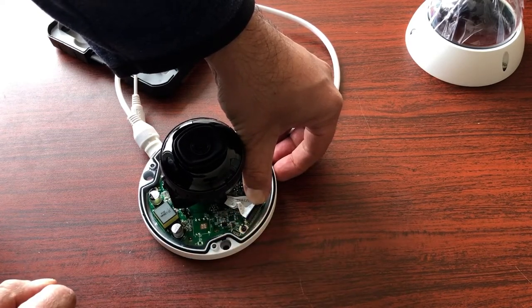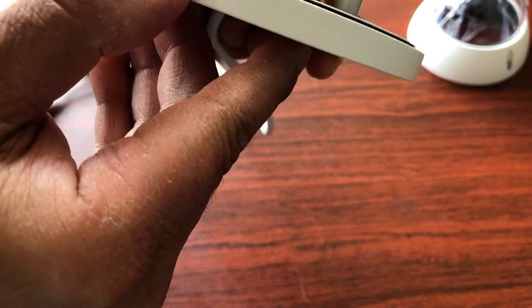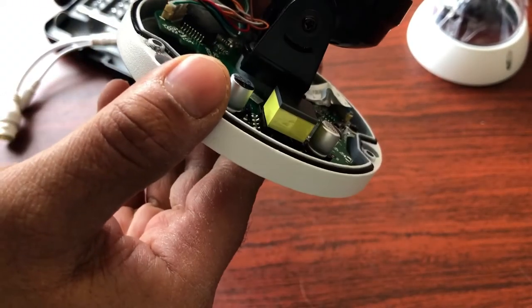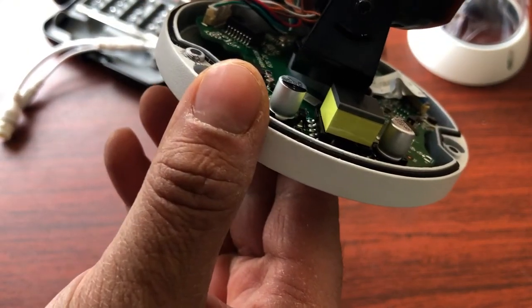You'll hear a small click happen, and you know it's correctly seated when you hear that click. When you look at it from the side, you'll see a little bit of ribbon showing — it's a very small amount.